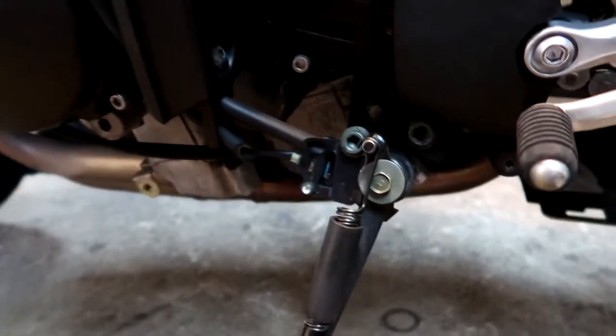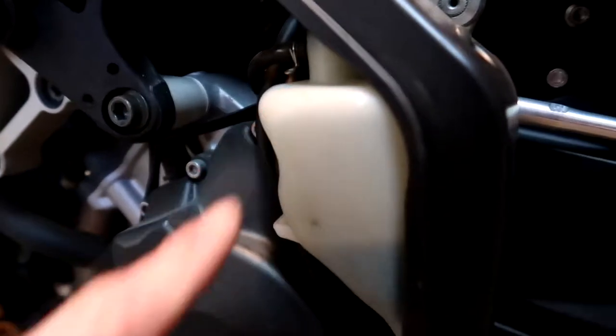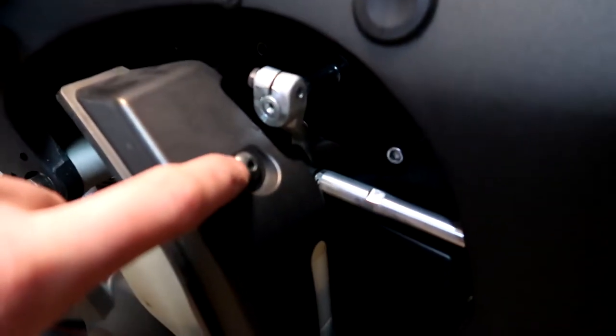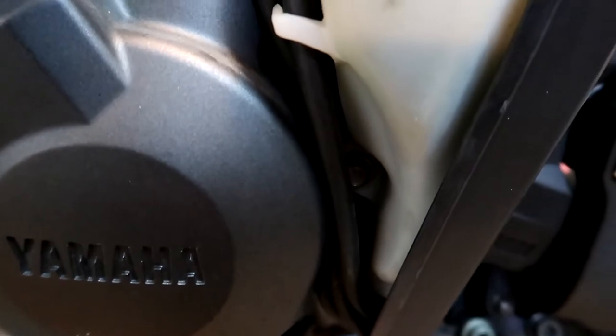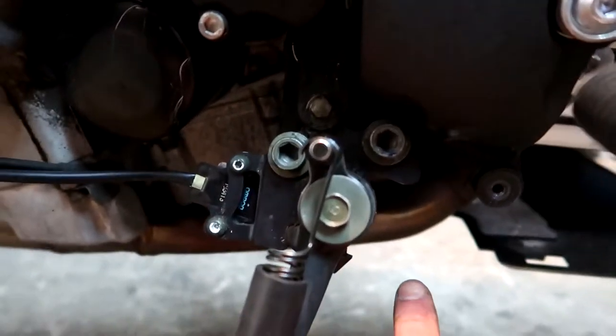From here, if you're just changing your oil, you can access the drain bolt right there. But I need to change my filter, which is tucked in behind this coolant reservoir, so I'm going to continue going in. You want to take off the two bolts there and there — that'll pop the cover off. There should be two bolts holding the reservoir on, and I believe it's a 10 millimeter there and a 10 millimeter there. From here you can unscrew your oil filter and drain your oil down there.